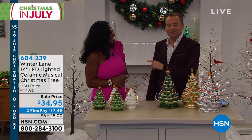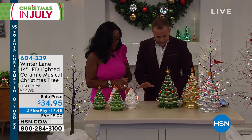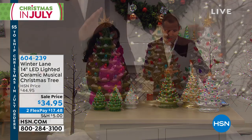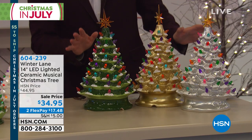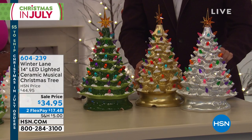I expect nothing less from Alexandra Baker, who is going to be here for a little bit now. I want to talk about these. They are our 14-inch ceramic musical Christmas trees. These have been a big hit for the past couple years. I am thrilled they're returning in brand new colors, metallic paint, silver or gold.